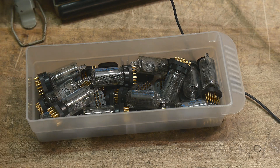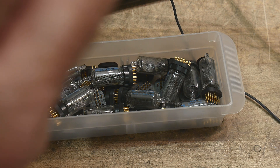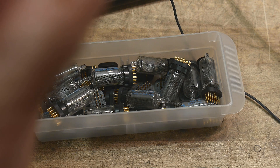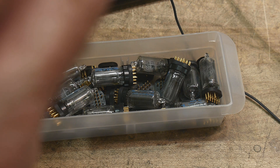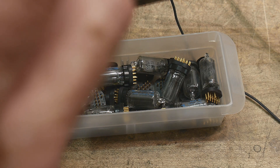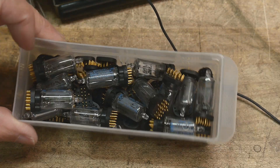They are made by National Electronics — let me get my magnifying glass here — National Electronics, which I've never heard of before. There's a date code here: 1979, 34th week of 1979. Made in England. So it's National Electronics, Geneva, Illinois, which sounds like a U.S. company, but made in England — very strange. The part number is 5866. You can find a datasheet on them by Googling it.